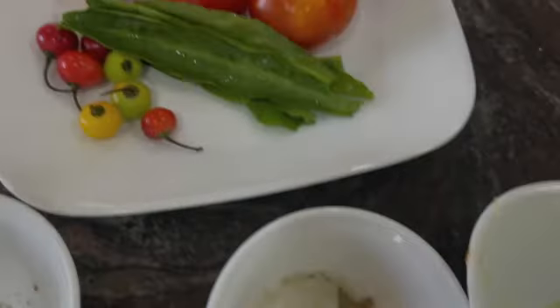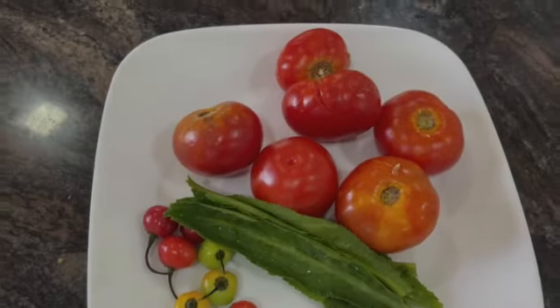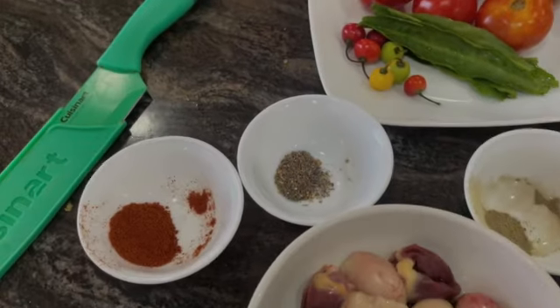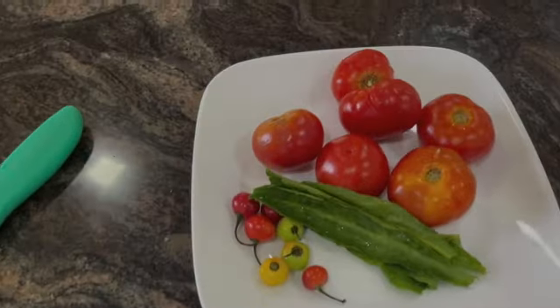Lime juice tastes so good. So we are going to make kata khat today. I request you to please click on the bell icon and also the subscribe button to watch our channel and our programs regularly and promptly.